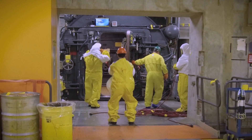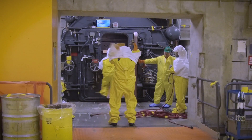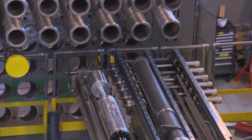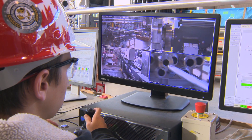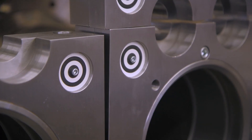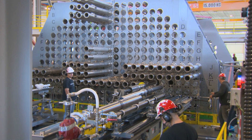Then, airlocks are opened to allow people and materials access, and a special 100-ton re-tubing and tooling platform is installed. This will be the work hub for about two years, where workers with highly specialized tools will remove components and reassemble the reactor.